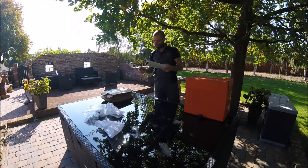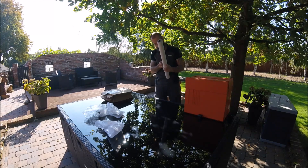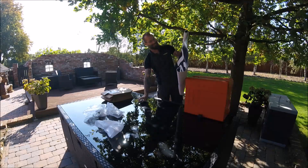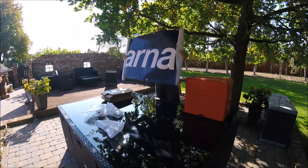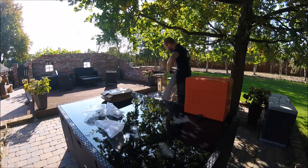Was ist da denn noch Nettes drin? Husqvarna ist nicht blöd — Werbebanner haben sie auch gleich mitgeschickt. Finde ich wirklich cool.